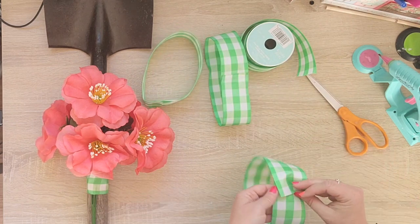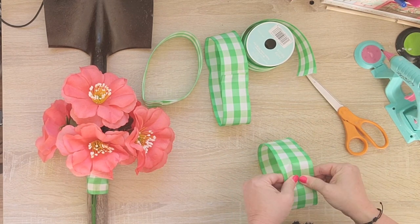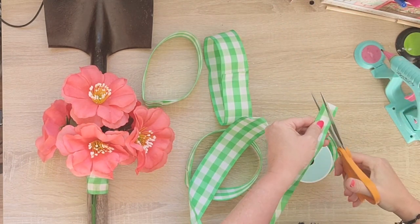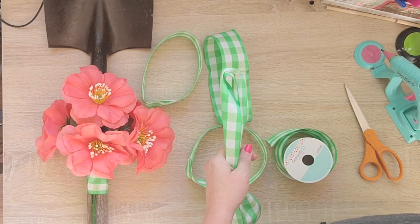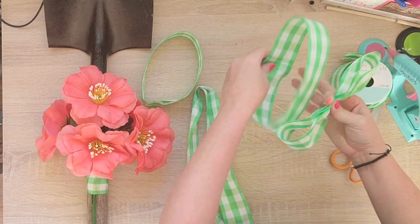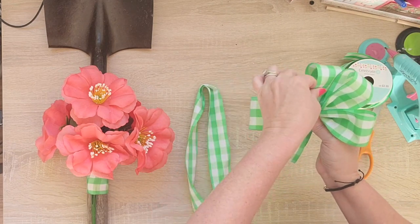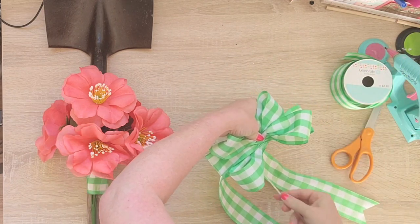Originally I wanted to do this video more into springtime, although technically it is still spring. But time, kids, all that — and I just now got to it this week. It was 108 degrees this week in Northern California — it was terrible. I had recorded this particular project a little while back, but my craft studio could not get lower than 82 degrees, and most of the time it was around 90 degrees. It was way too hot, so I took some pictures and did some stuff outside. It was miserably hot.